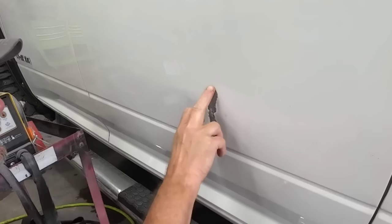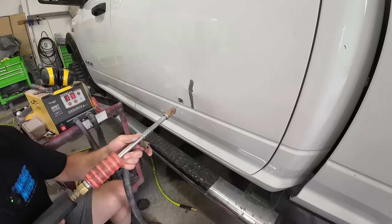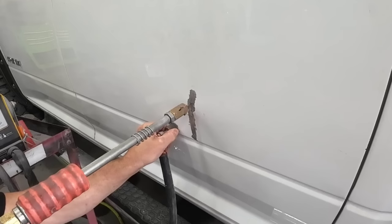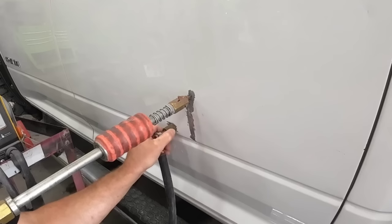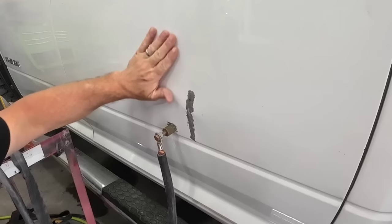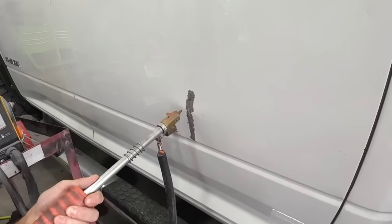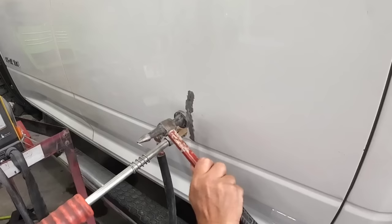We ground this down to bare metal using our belt sander — this is an Astro belt sander with some 36 grit on it. Now we're just going to pull out this crease and see how well this dent comes out. I'm hoping to get all this low area to pop out right here. We're going to have to go up a little bit higher, but I'm going to pull down here and tap down this crown with the hammer. Hopefully this will release some of that tension — that energy — that's in that dent.